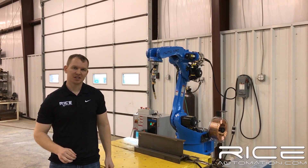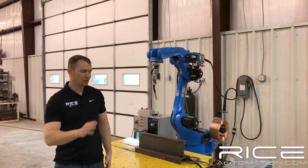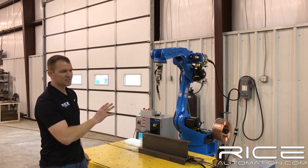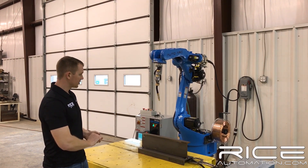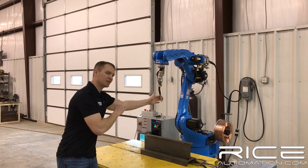Josh Rice here from Rice Automation. Today I'm going to show you a new robot that we have coming in. It's a new AutoArc RH 1.4. I'm going to go over this thing in depth and show you all the differences that make this robot a little bit special, including this.